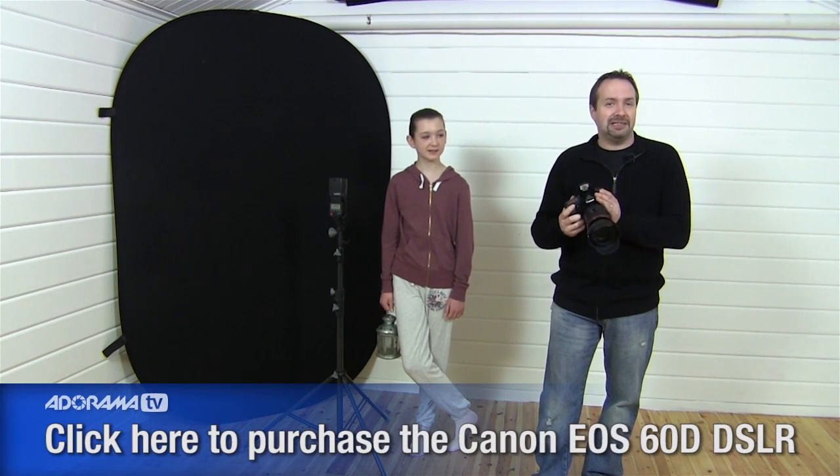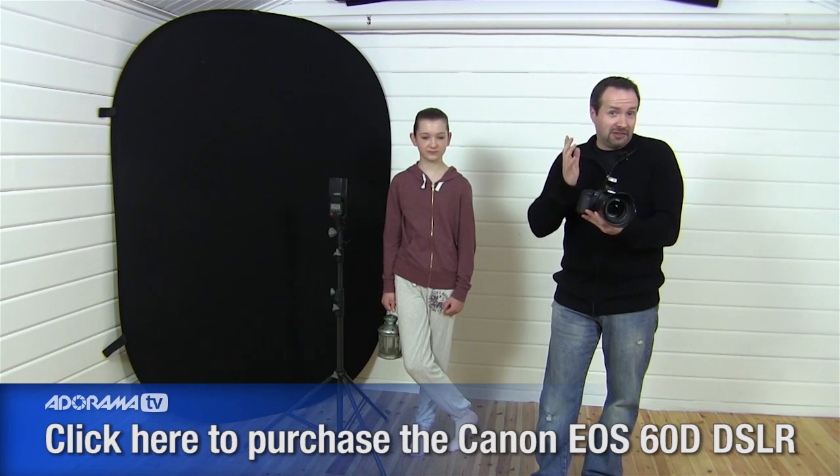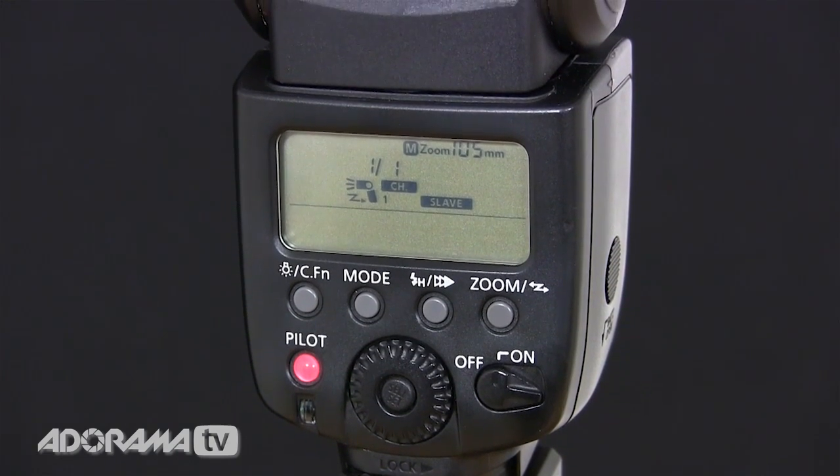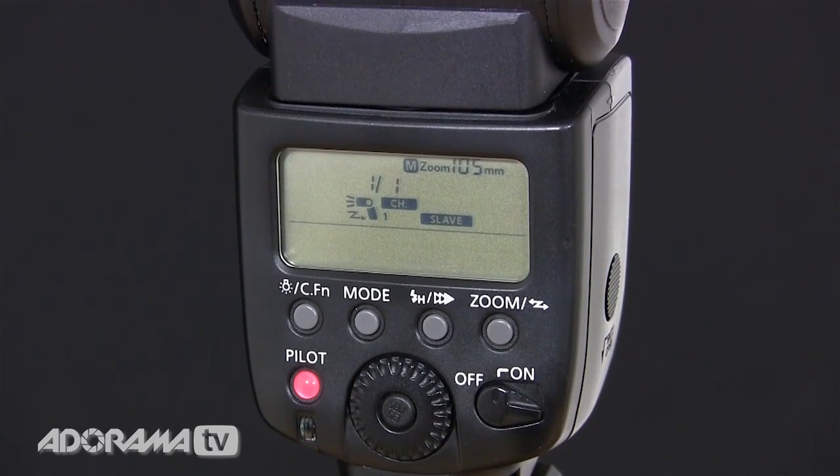I'm joined in the studio by Sophie. We've set the flash up on a stand and we're going to light it from below, getting the light to go through those holes. I'm using my Canon 60D with a 24-105 lens. I'm using the 60D because the pop-up flash will act as a master and the other flash will act as a slave, so I can fire it remotely.